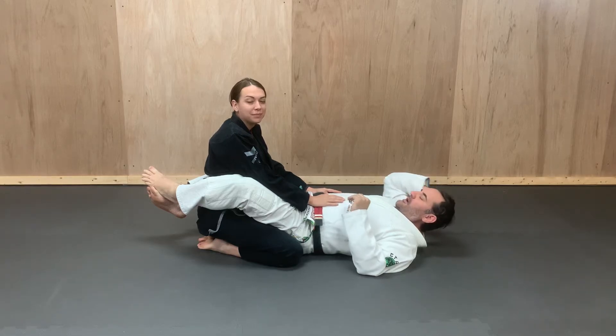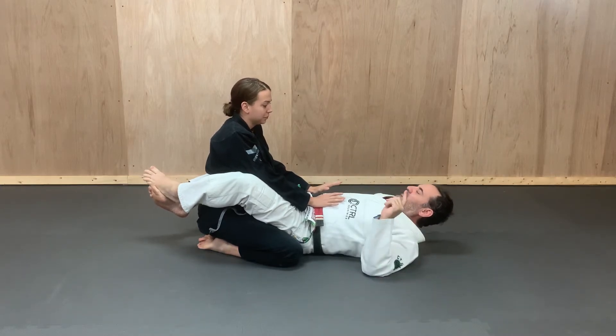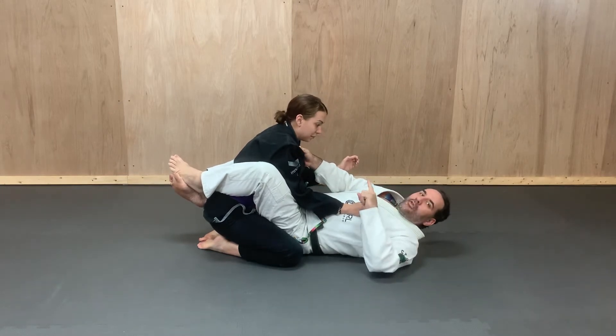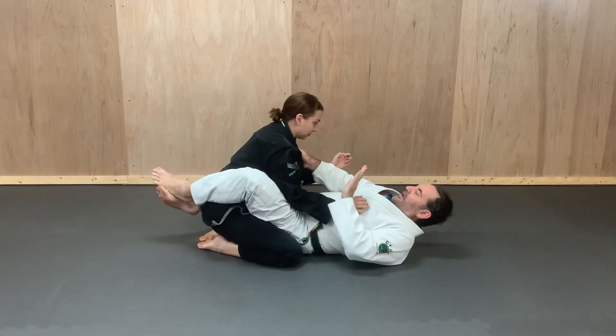We're doing the loop choke. I want to reach in under my opponent's wrist on the far side — that will be the side closest to the wall. Pull my opponent forward and grab the lapel just below the collarbone. I want to catch my opponent leaning forward with their head sticking out.